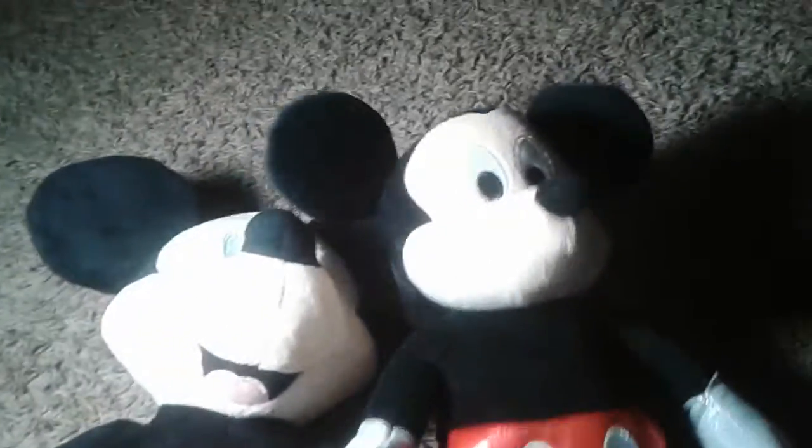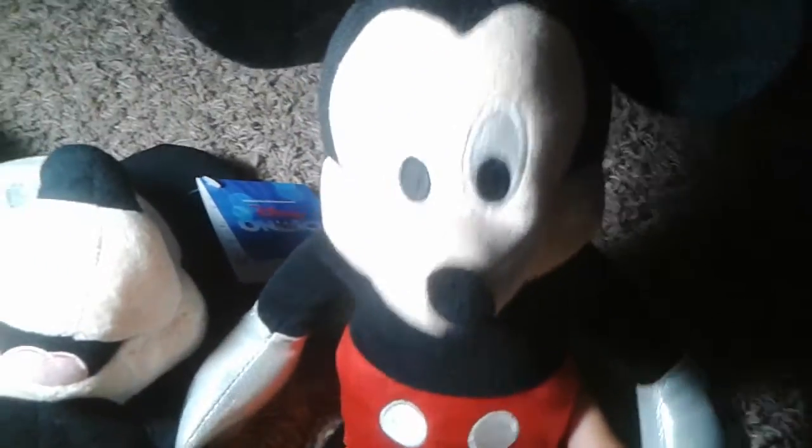This one does not have a tag, which I don't know why. You can squish his ears, but for this one you can't — it just makes a plain sound. His gloves and shoes are a different texture than the gloves on this one. Overall I like this Mickey Mouse, but I like the Disney on Ice one better.